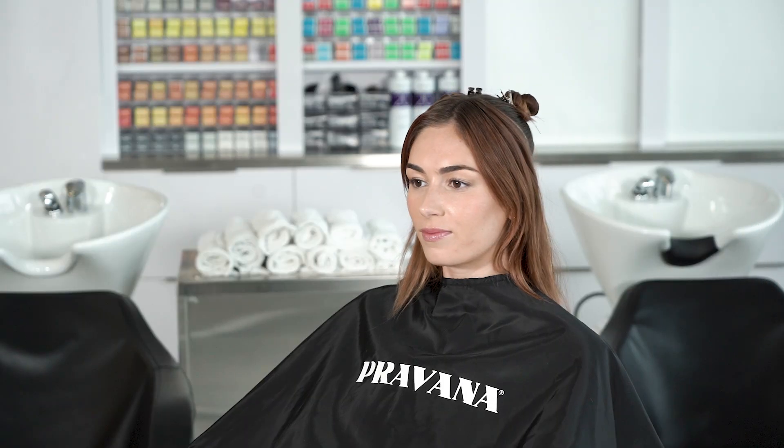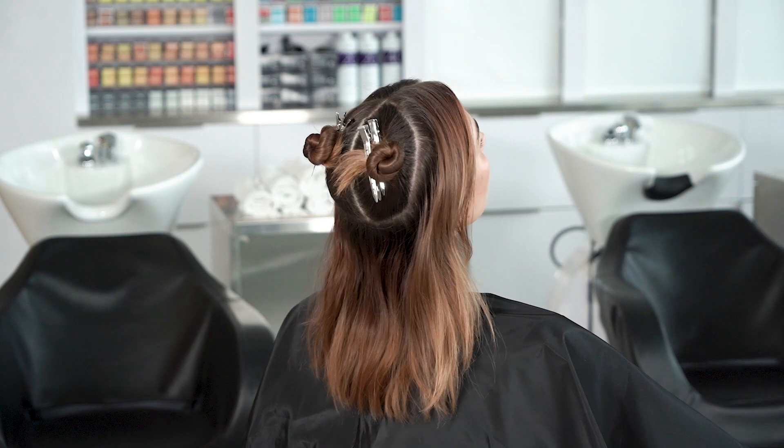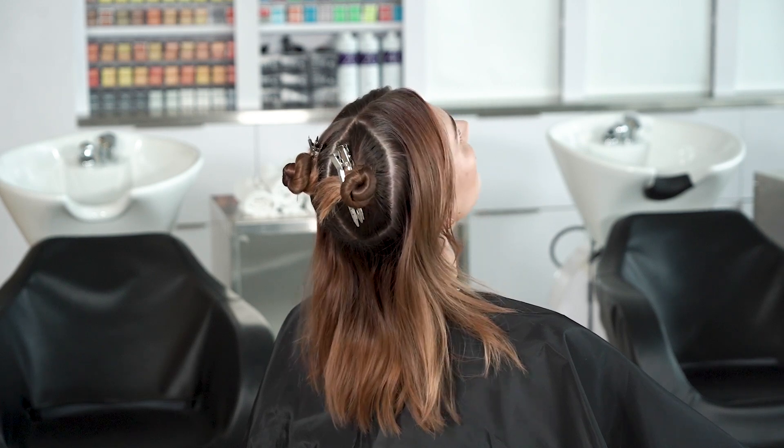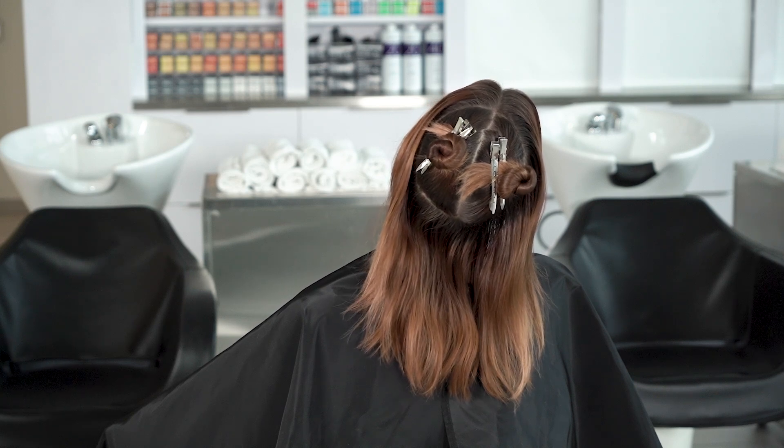The first step is to create kind of a ring of about three inches along your hairline. Or if you want to see it the other way, you kind of create almost a circle in the back top part of the head.